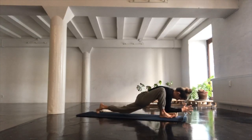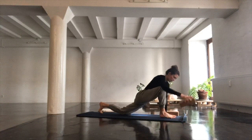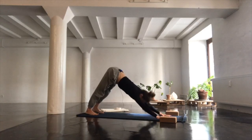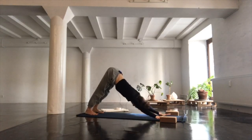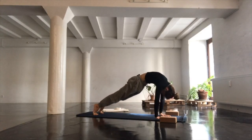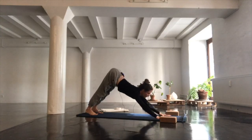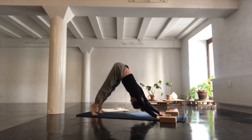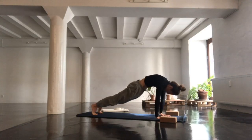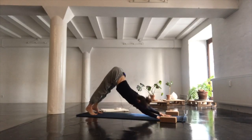Gently release, taking your left knee back on the floor, getting rid of the blocks, and finding your way back into downward-facing dog. From downward-facing dog, do some spinal rolls in your own time — coming into a plank pose, pushing back into downward-facing dog. Repeat a couple of times with your eyes closed, feeling into your entire body as it moves through space.